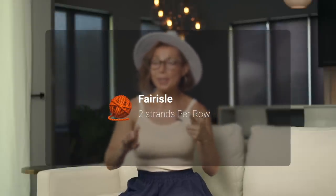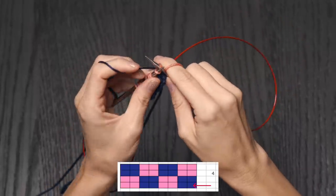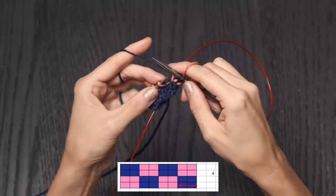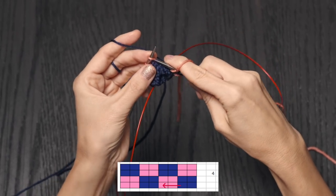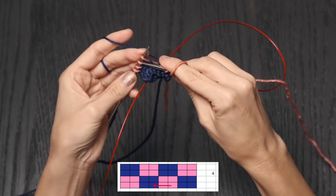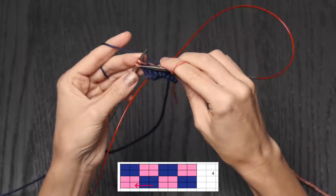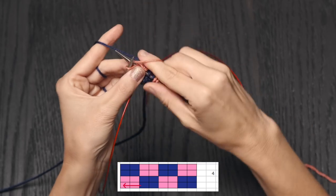Let's go ahead and get started with our demo. In traditional Fair Isle, you work with two colors per row. You can hold both in your left hand, both in your right hand, or — which is what I prefer — one in each. So I'm going to hold the blue in my left hand and the pink in my right hand. When you follow along the chart, you're going to knit the first two stitches with the blue, then the next two pink squares with the pink yarn. When you switch to your next color, keep your stitches pulled on your needle so the floats in the back stay nice and loose. Then switch to the blue and knit two stitches, again keeping those stitches nice and stretched out. Then work two stitches with the pink, and continue around in that pattern.